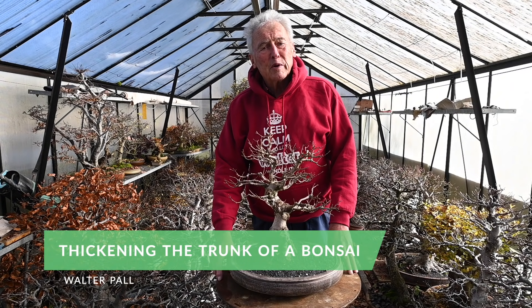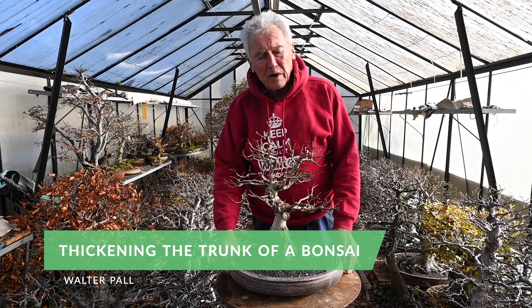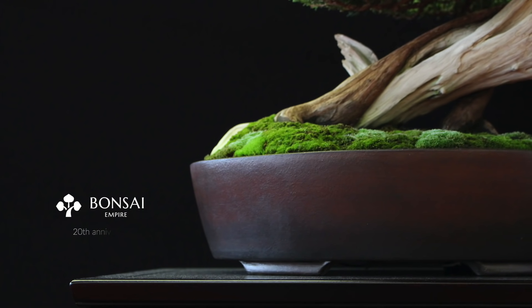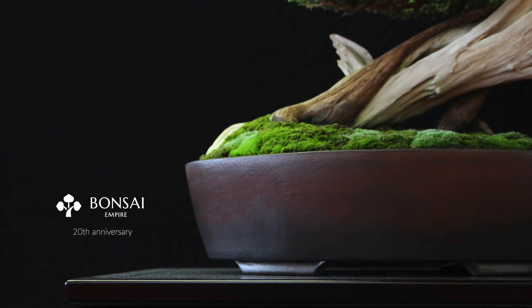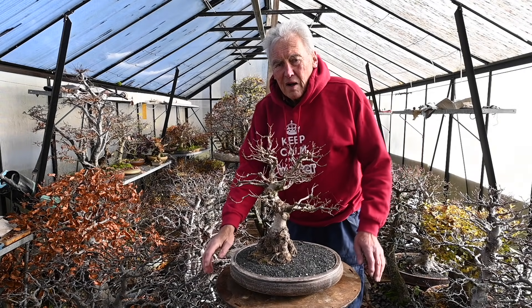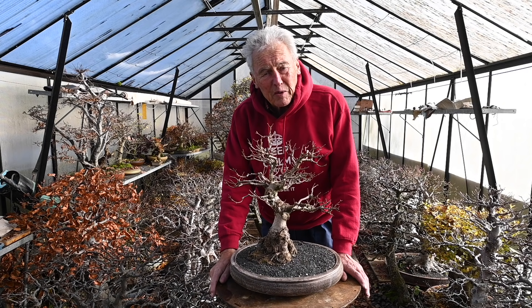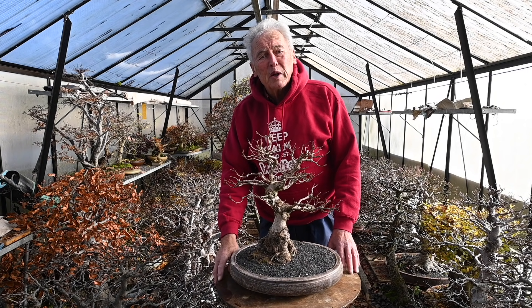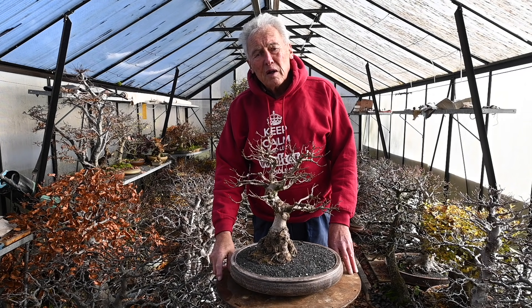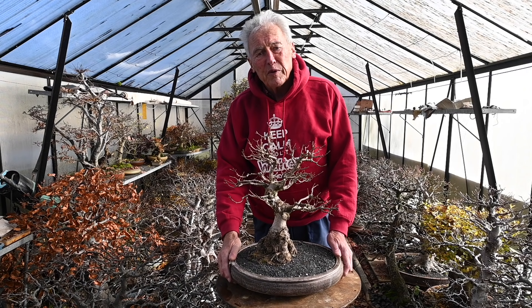Today we want to speak about the question: how can I thicken the trunk of my bonsai? We are here in my greenhouse south of Munich, Germany, where I store most of my broadleaf deciduous trees over winter.